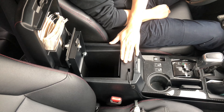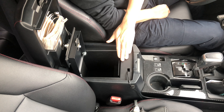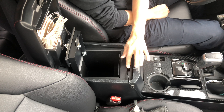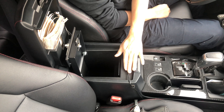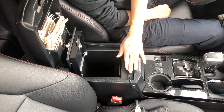The reason I got this console safe is because it's actually made by Toyota — it's not an aftermarket part. It has a little groove for the wires so I can use dash cams or different outlets for USB.